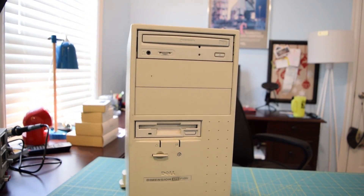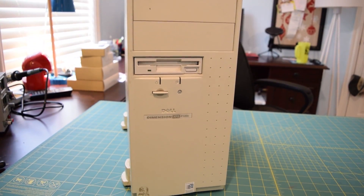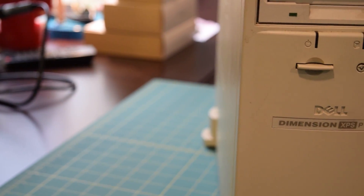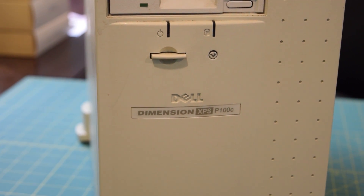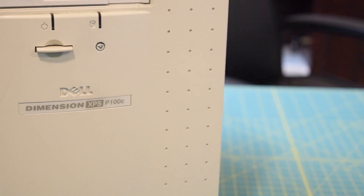I have already done a quick preview video on this system a couple days ago and I've done a little more research since then and have a bit more knowledge about it, but there's still probably one or two things I'm going to get wrong in this video, so if you come across one of those please just post a comment to let me know.